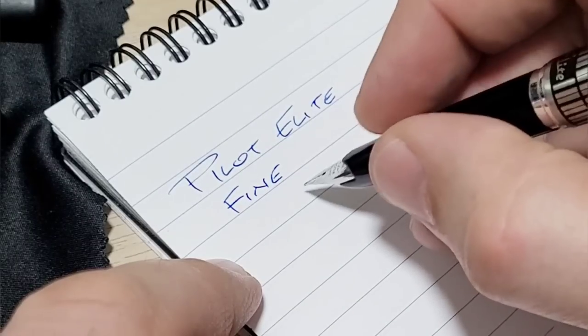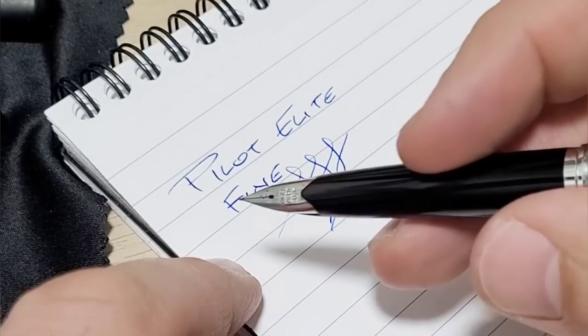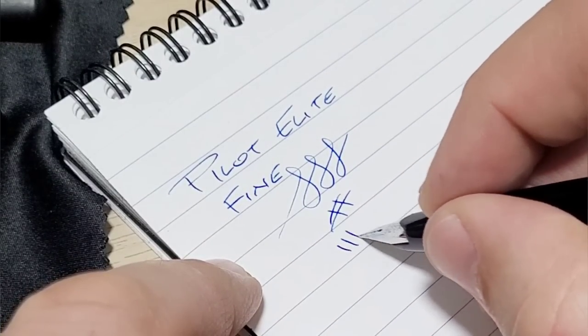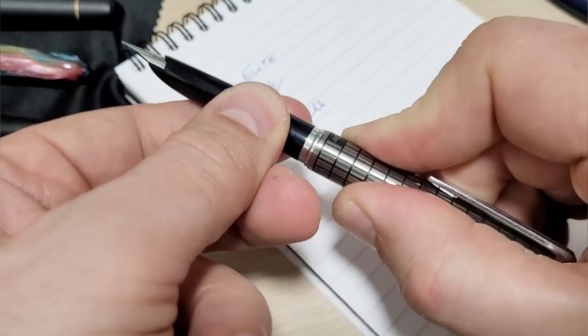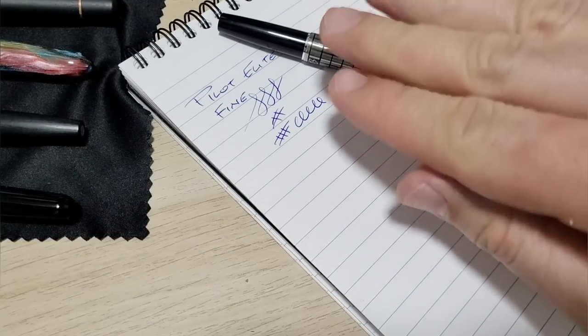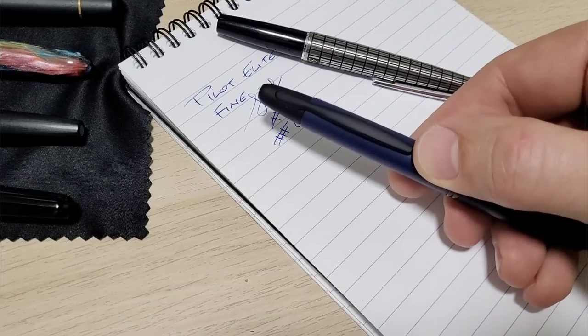This is my Pilot Elite with a fine nib. I absolutely enjoy this pen — there's just something very unique about this nib. It's absolutely lovely; it has this tiny little bit of bounce to it but it just writes and writes and writes. One of my favorite writing pens. But I thought, let me switch it up a bit.